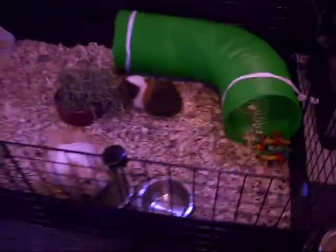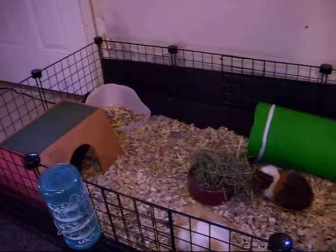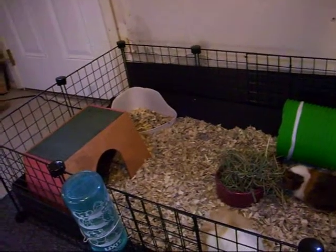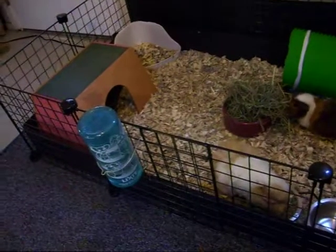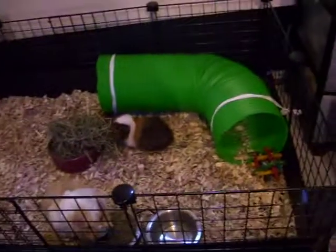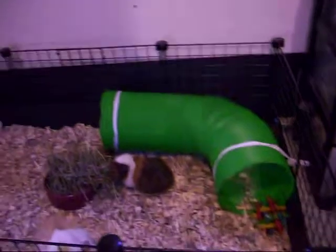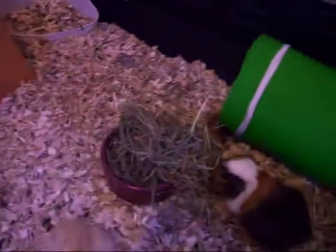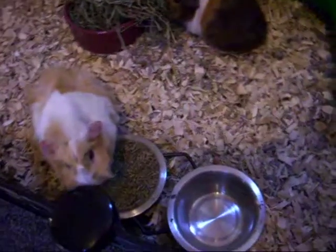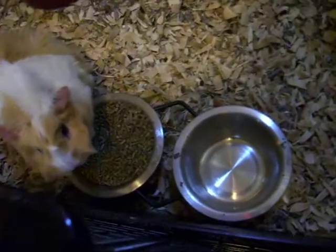And their cage — it's one of the C&C cages. I forget exactly how big it is, but they're pretty much just two grids wide and four grids long. There's a long tube which I had to tie down because they keep moving it around. And I got that little hay dish and a little dog dish for the pellets.